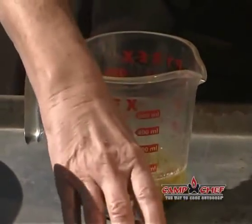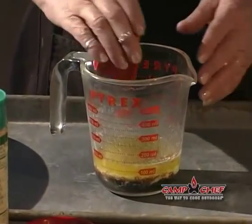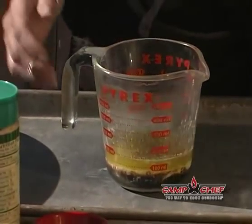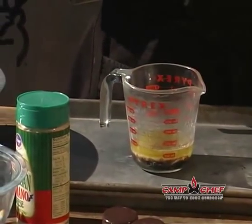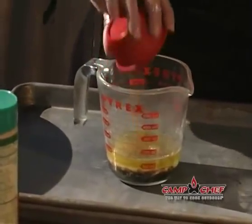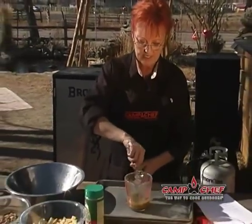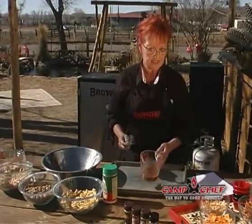Then we're going to add one-half teaspoon of Buckboard bean seasoning — that's going to give it a nice smoky flavor. Then for a kick, and this is optional, you can add Cajun Campfire or Cajun Cowboy seasoning, just half a teaspoon. If you like it spicier, follow the recipe the first time and then try it out. Take your little whisk, stir everything together, get it all blended good, and set this aside.